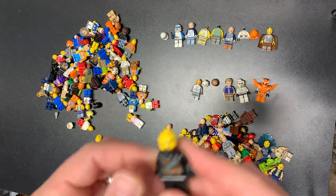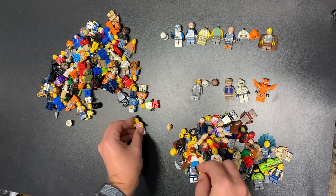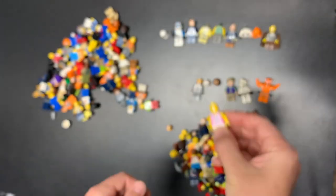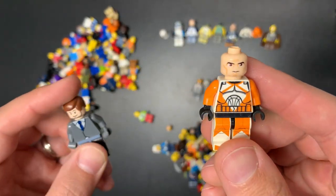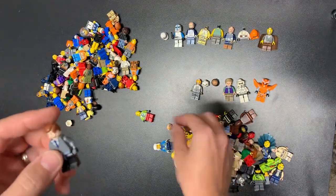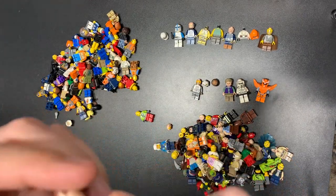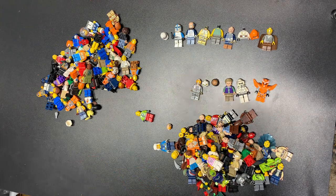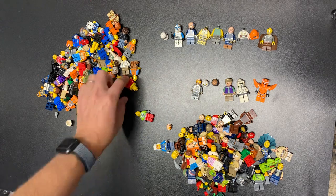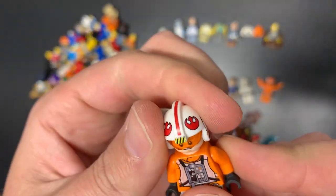We do have a rebooted Cole. Another type of pilot — we've gotten all sorts of pilots here. This is a series fig as well, actually not bad in terms of value. Series figs have come up a little bit in value — hopefully they continue that rise. We have a Bomb Squad Trooper and I don't know what that torso is — because it is fake. Yep, fakety fake fake. Nothing there, nothing there.